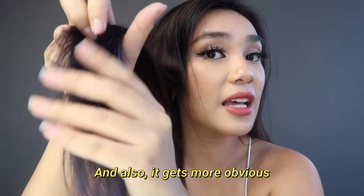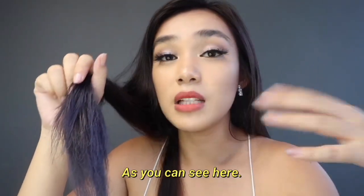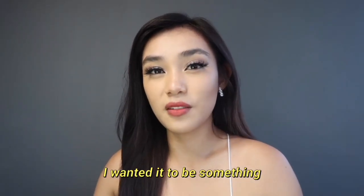It also gets more obvious at the ends of the hair where the bleached part is, as you can see here. You can see it's very very light. I really like this hair because I wanted it to be something different from brown.